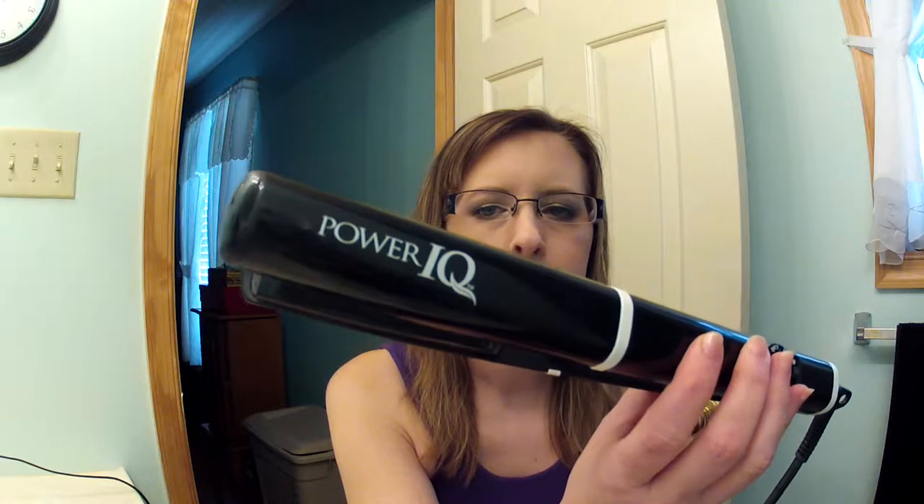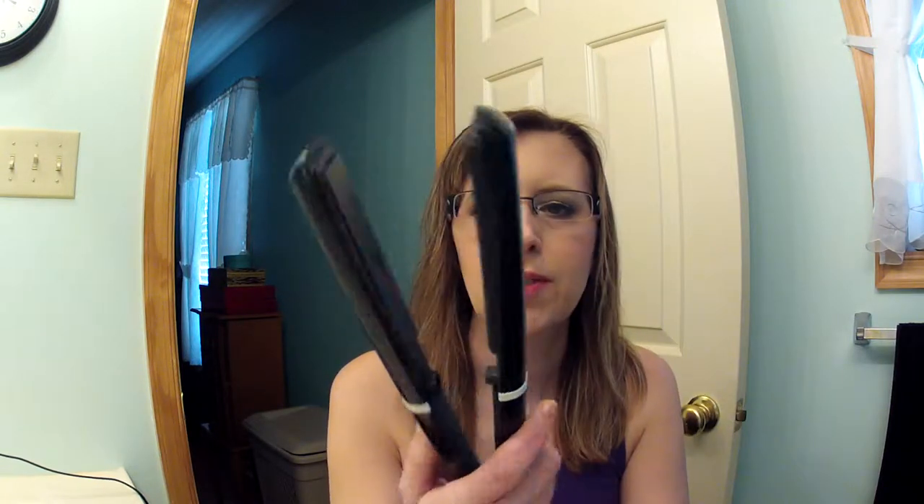The flat iron I'm going to use is the Power IQ that I got at Sally's Beauty Supply. I really like this flat iron — I've had it for quite a while now and it works really well.